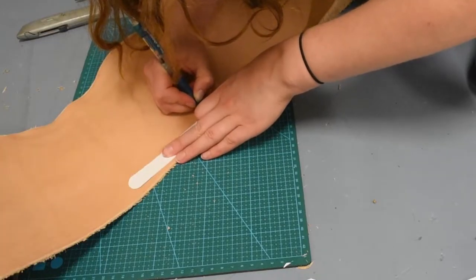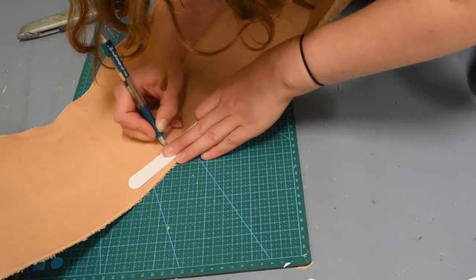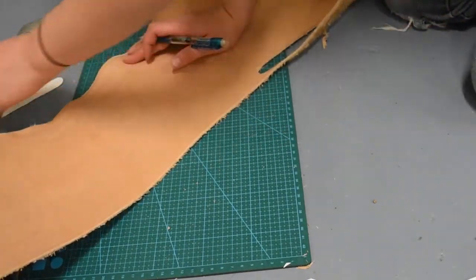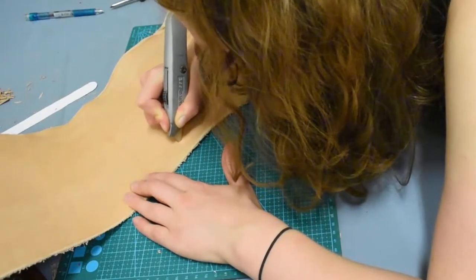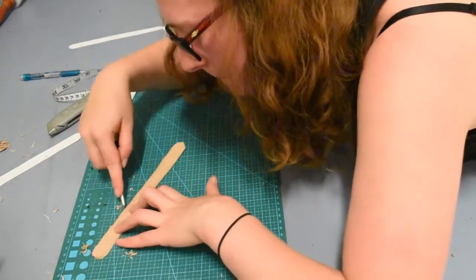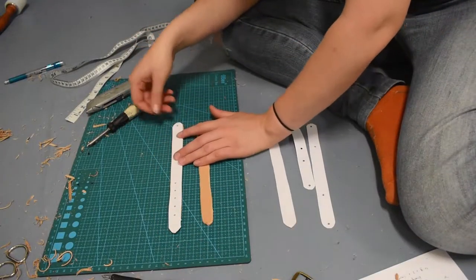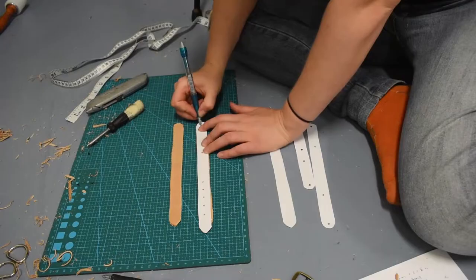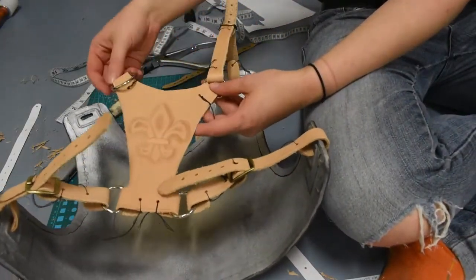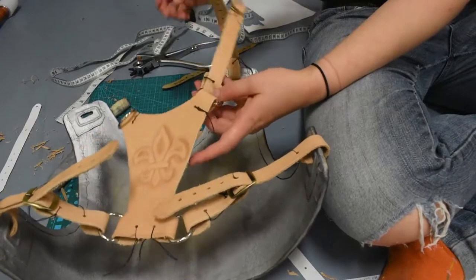Not the straightest lines, I know, but it's just another thing that people can note while they watch me. Just trying it on for fit — it seems to fit really well. I haven't attached the other side but I don't really need to as long as I know that this will work. That's all I need to know.